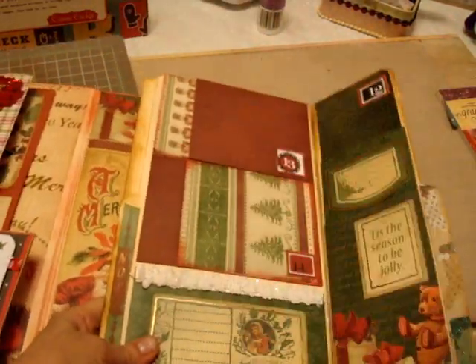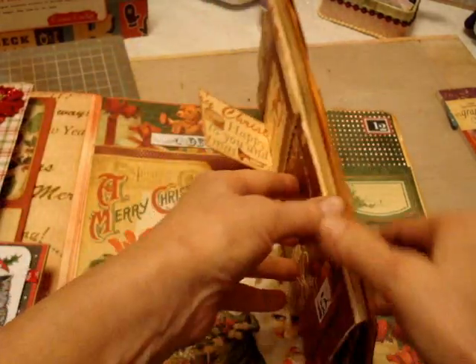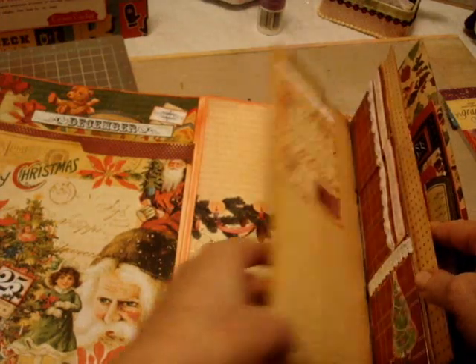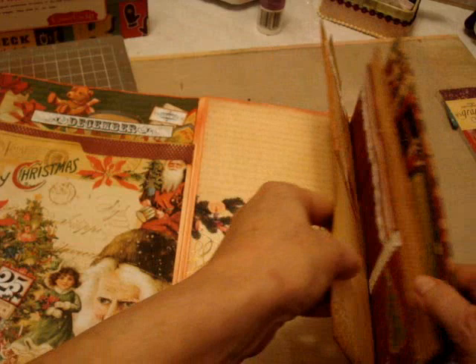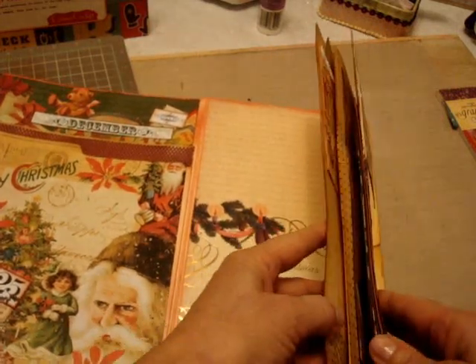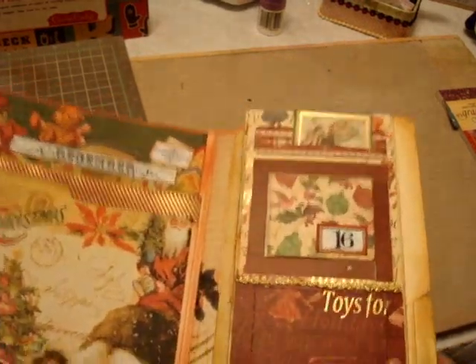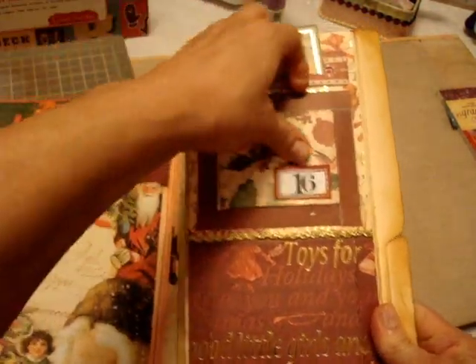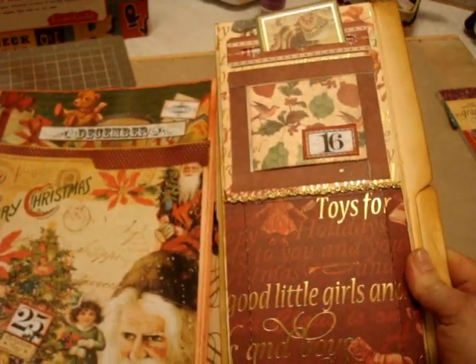Here's the right side. There's my cover flap. This is a file folder that gets glued down — so this is one file folder. And then this section here — I believe this was one file folder here, if I'm not mistaken — that gets folded. This is a pocket, and I've already put December 1 through 25 in here already, so it's all finished.